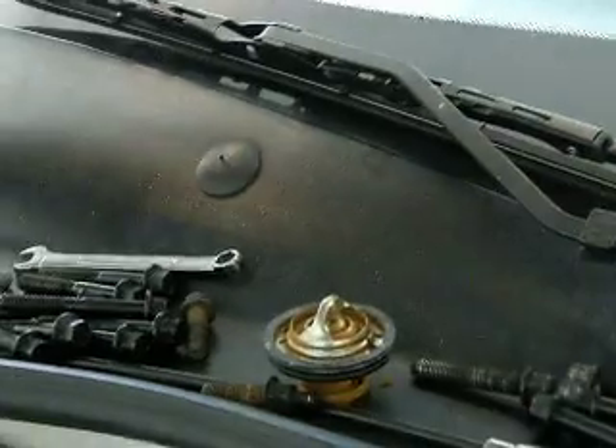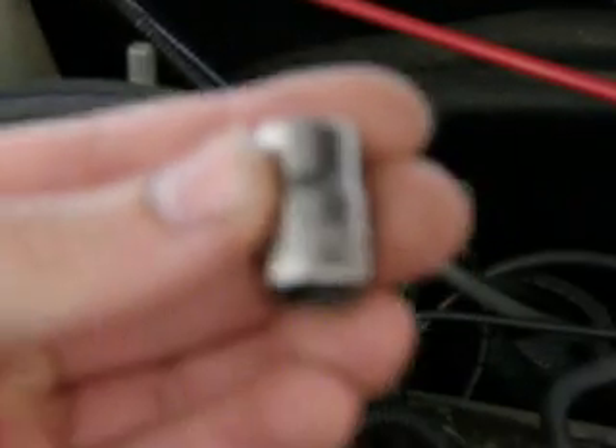Everything on this is 10 and 13 millimeter — you will not use another socket but 10 and 13 millimeter. Every single thing on here is 10 and 13 millimeter. Right there we got the thermostat, T-stat, held in by two 10 millimeter bolts. That's a 10 millimeter. Just to reiterate, very, very easy to do.